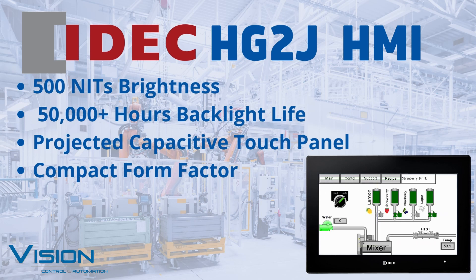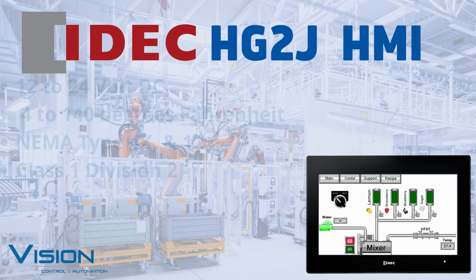The HG2J is equipped with a wear-resistant projected capacitive touch panel. It comes with significant performance improvements, including a decrease in product depth, extreme wear resistance, and a boost in longevity.